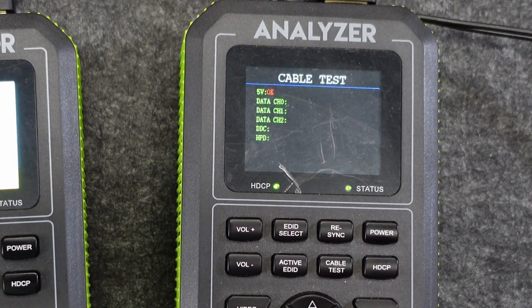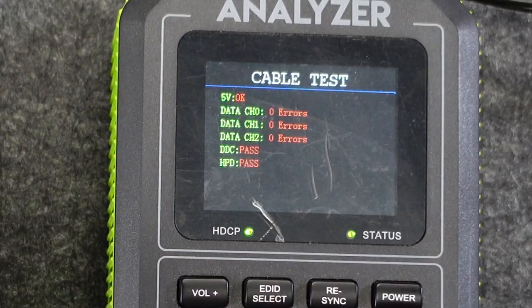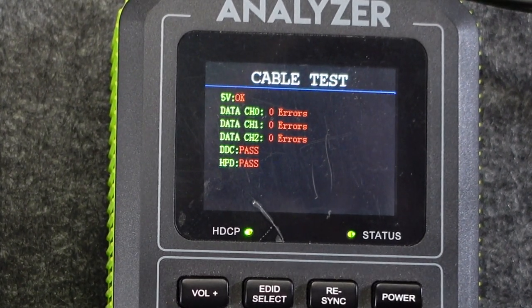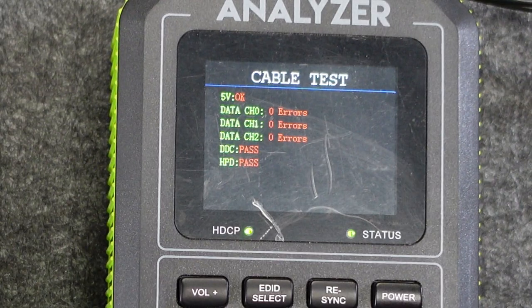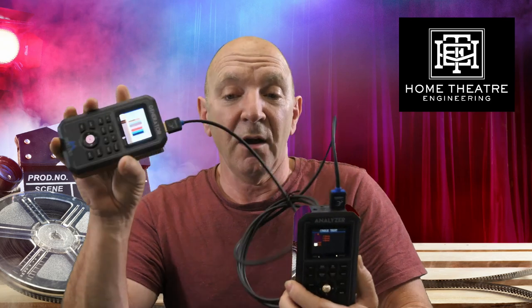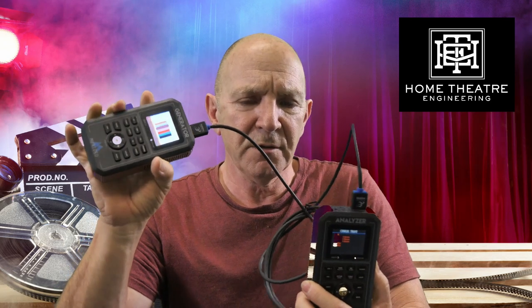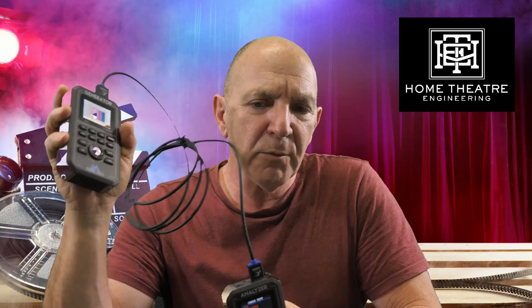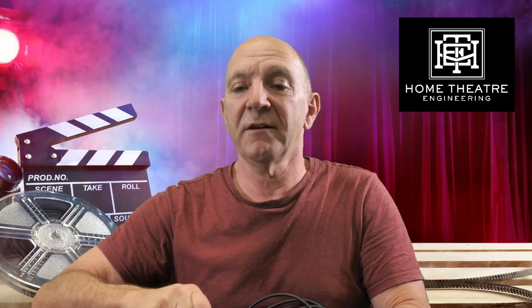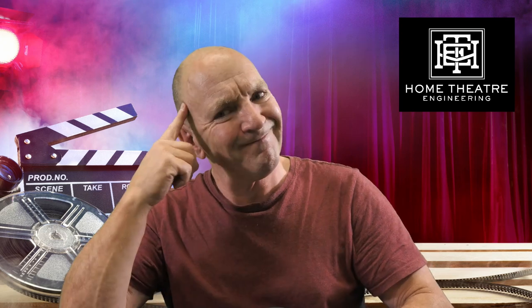This is now generating a signal and sending it through at that bandwidth and we're just waiting for the result. There we go — I've got 5-volt signals okay, data channels with zero errors, DDC pass and HPD pass. So that cable is potentially good. But it only means it's potentially good between these two devices. If there's a problem with the socket on one of the other devices you plug into, you can't assume that just because you've tested the cable it will work in a different device.